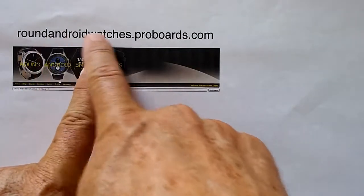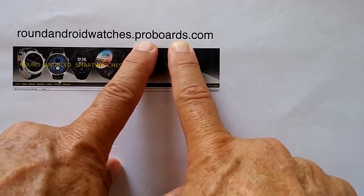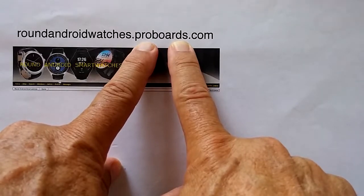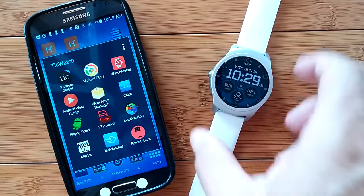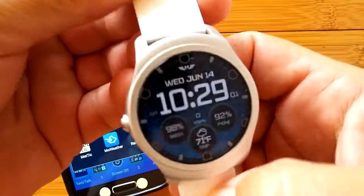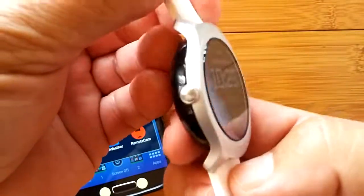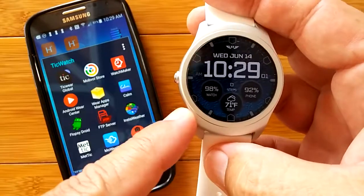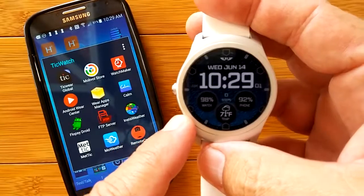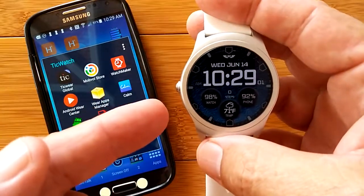Make sure you go and create an account on the Round Android Watches Pro Boards so you can participate in the fun. Greetings and welcome back to SmartWatch Tics. If you're here, that means you must be interested in the TicWatch 2, or you already own one, or you're interested in buying one, or you're just hooked on smartwatches. We're going to take a deeper dive into the TicWatch 2 today and show you some tips and tricks that viewers have already posted on the original review video.